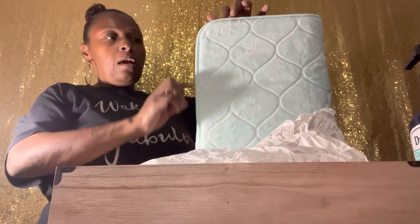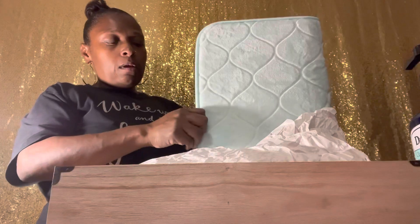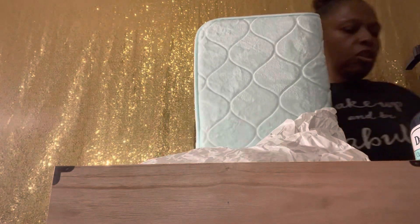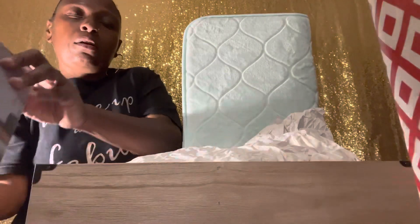Put a little dab of glue right here at the top on the actual rubber part of the rug, so it's not going to damage it at all. If you have glue dots, you can use glue dots to help it adhere to the cardboard or whatever you have. If you're going to be using glue, you don't want to put so much that it's going to damage the actual product.